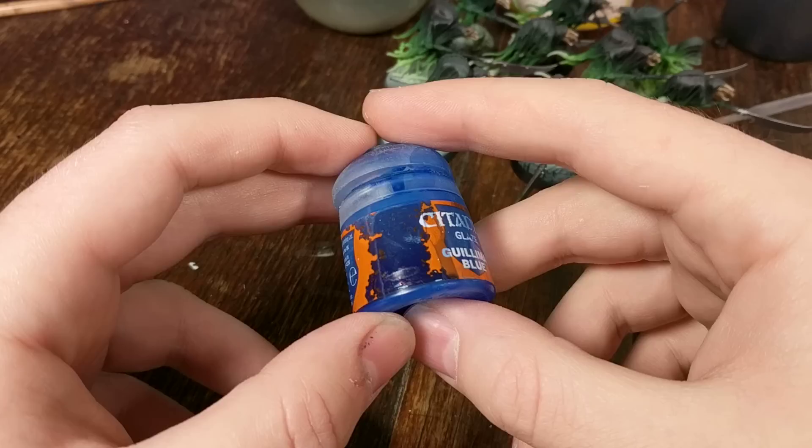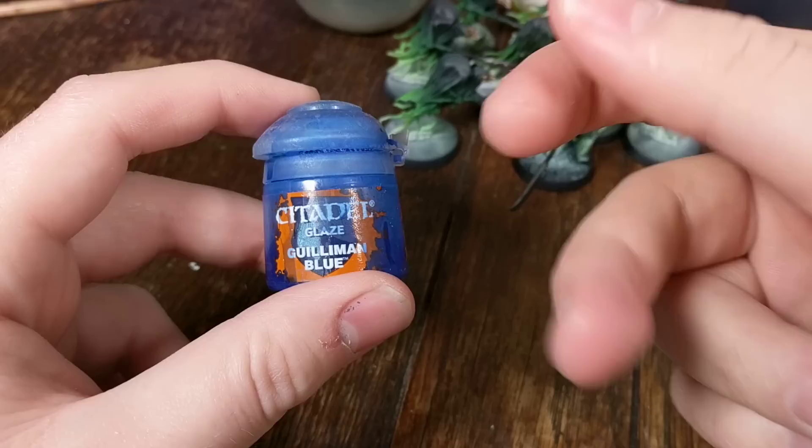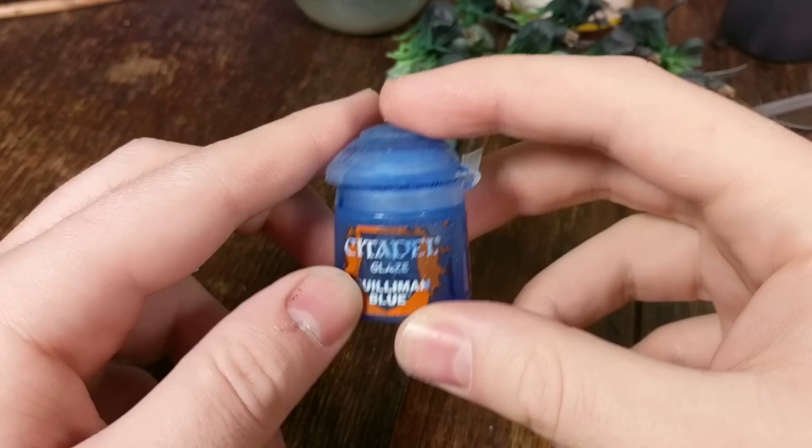Games Workshop loves to water things down and then sell them to you because there's more profit in that. Normal inks are usually a bit too highly pigmented to use straight out of the pot, whereas you can use these straight out of the pot and they give you a nice little boost of saturation in that particular colour. There are four colours: blue, red, green and yellow. And they're all being discontinued, and I know a lot of people use these.